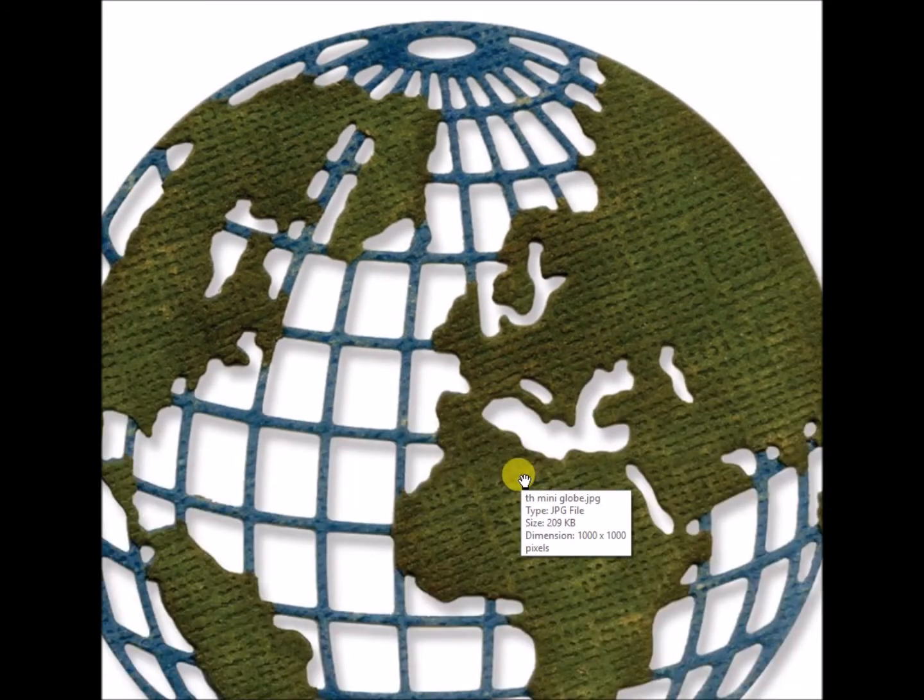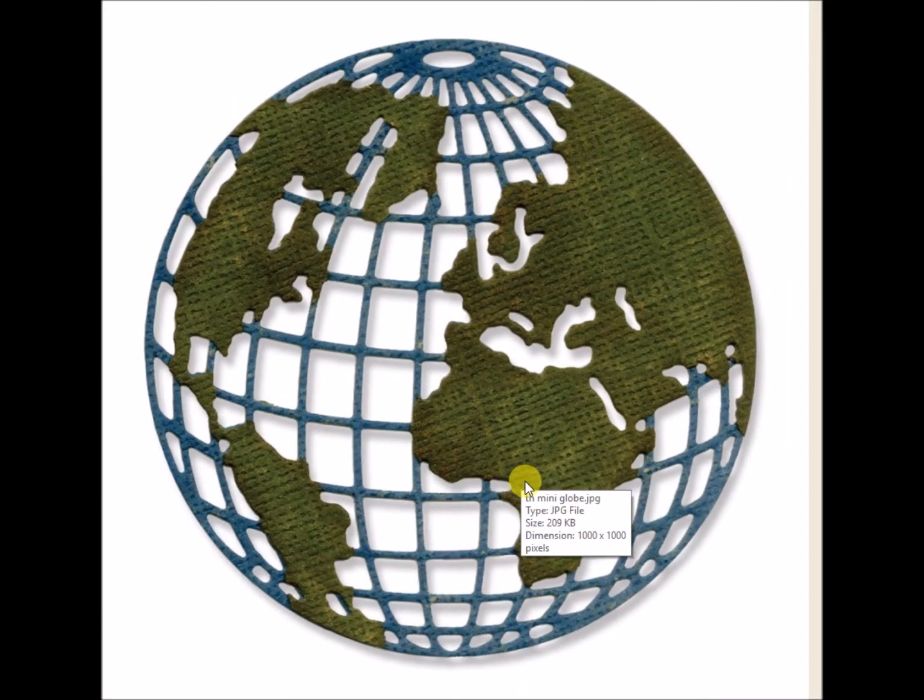This is the Mini Globe. It looks really big on the screen, but this is a 3x3 die, and it's called Mini Globe. This is a Sizzix Thinlitz die.